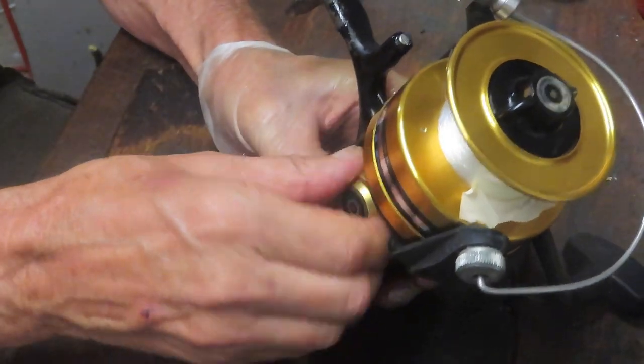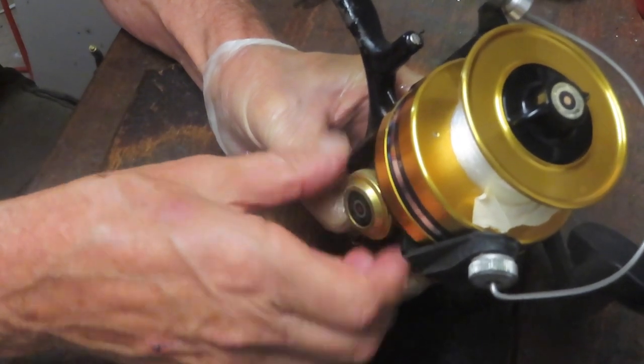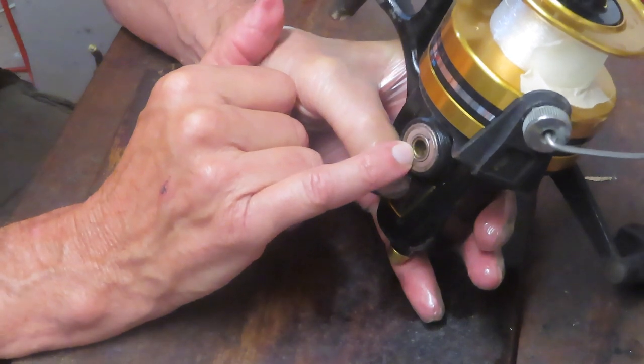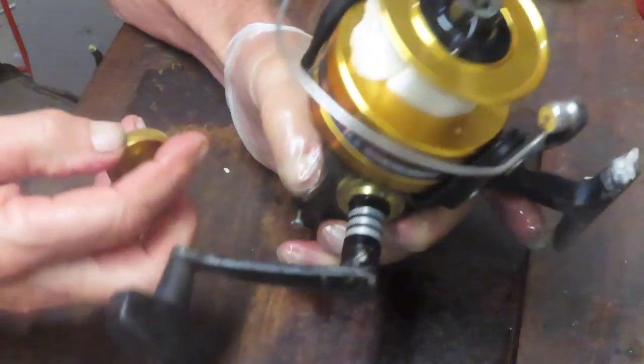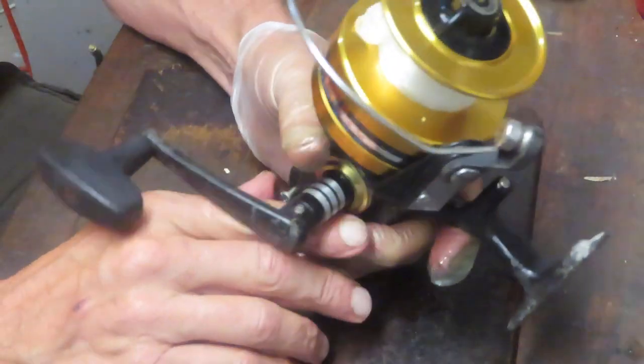I always like to start by removing the non-handle side plate stuff, just to check. Sometimes these older reels have a screw in there holding the handle down. Sometimes they don't, but before you go yanking on one side of the handle, make sure there's no screw holding it from the other side.